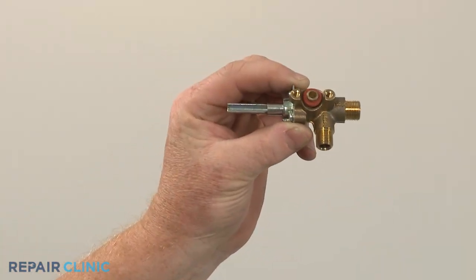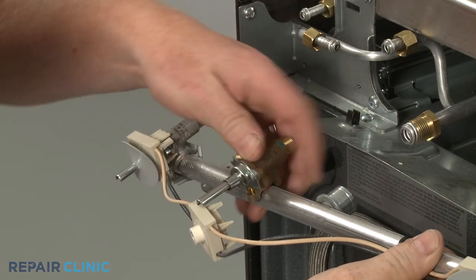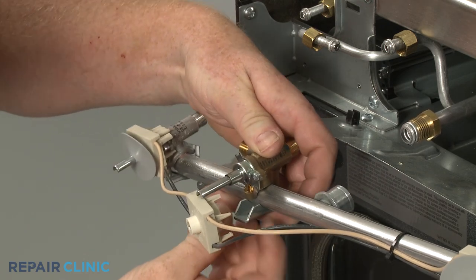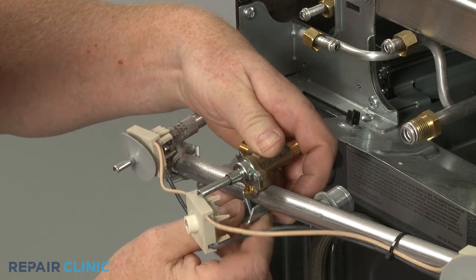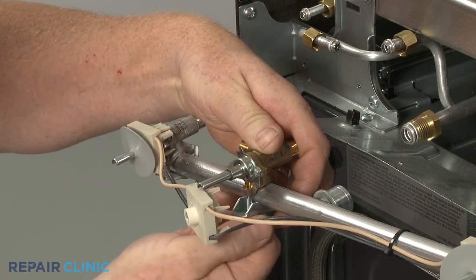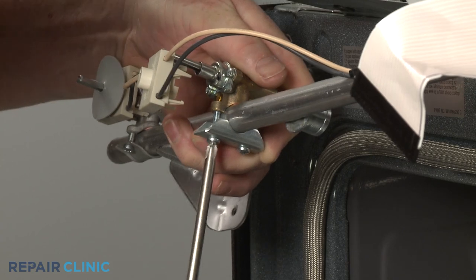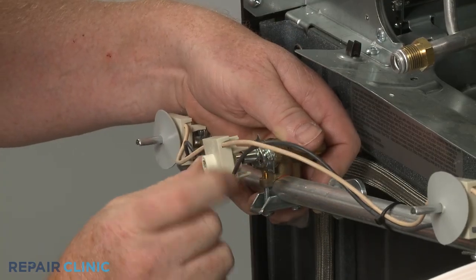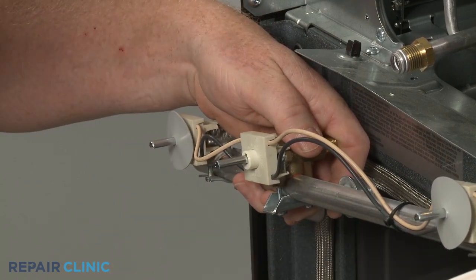Install the new surface burner valve by aligning it on the manifold, then position the clamping bracket and thread the screws to secure. Align the spark switch and snap it into place on the valve. Slide the gasket onto the valve stem.